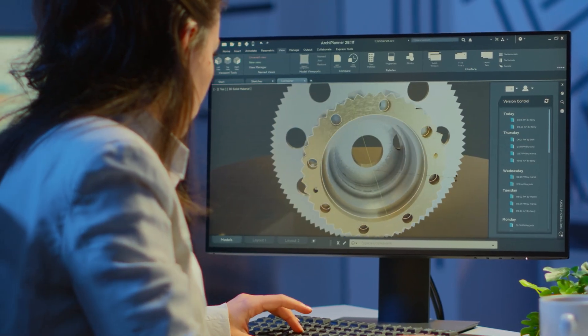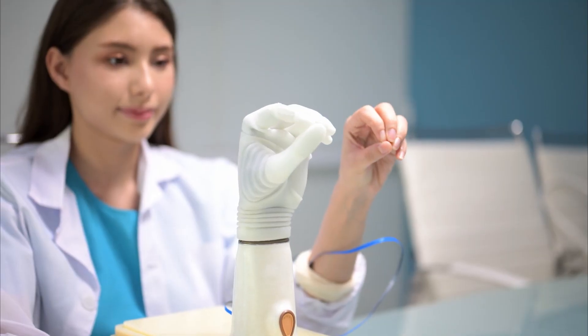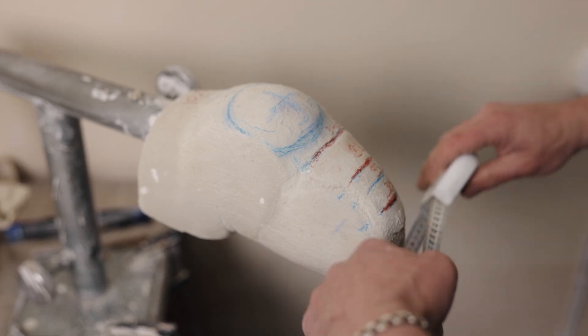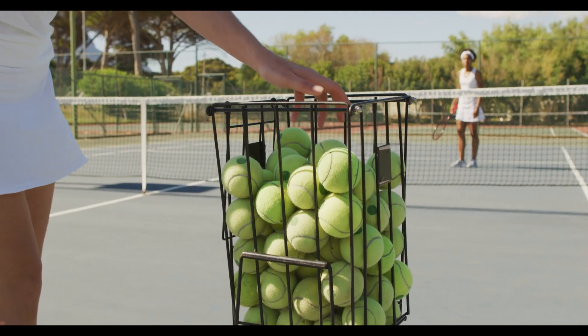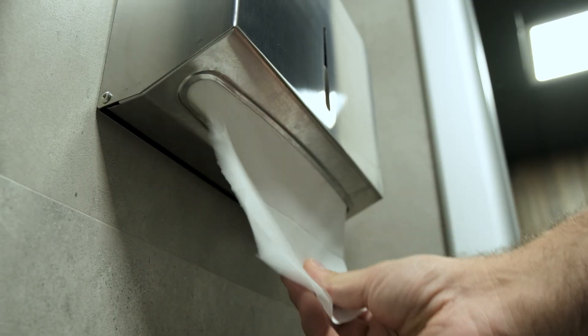These models weren't just cool to look at — they were built to perform. The team ran them through all kinds of tests, like seeing how well they could pick up stuff you'd find lying around your place: a tennis ball, even a piece of paper. What did they find out?